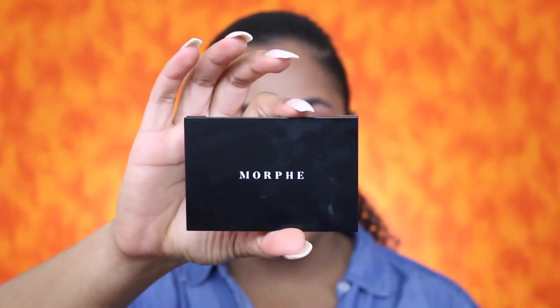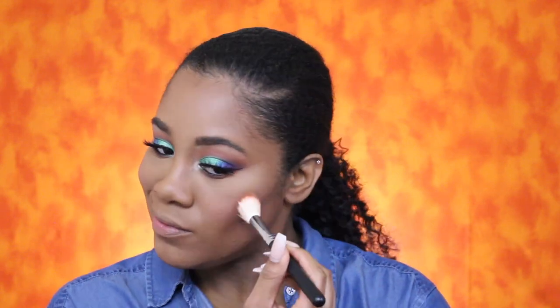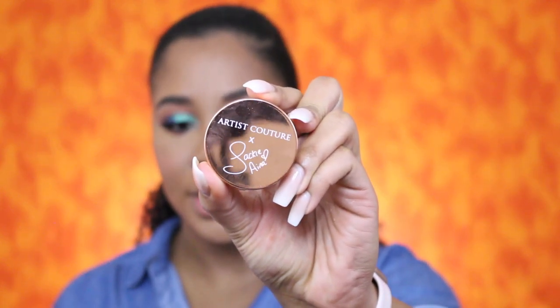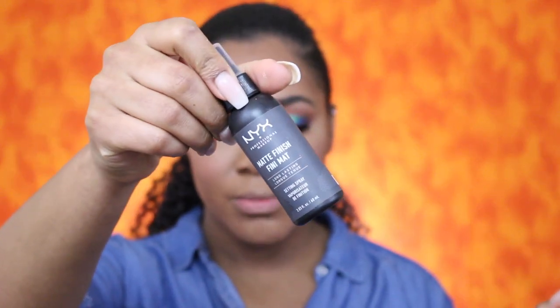For blush I'm going to use the Morphe blush trio in Pop of Coral — the shades Boss and Fierce. For highlighter I'm going in with the Artist Couture and Jackie Aina collaboration, using the Diamond Glow powder in La Peach. To make the highlighter pop I'm going in with my NYX matte finish setting spray.